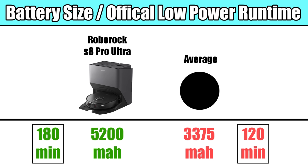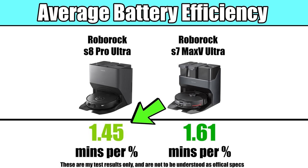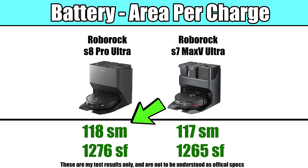Another thing is that while it has one of the best battery specs in the industry, using a large 5200 milliamp hour battery rated at 180 minutes per charge on low power, it was slightly less efficient than previous Roborocks in our tests, though we still calculated its range at a little over 1200 feet per charge, which is a huge amount.